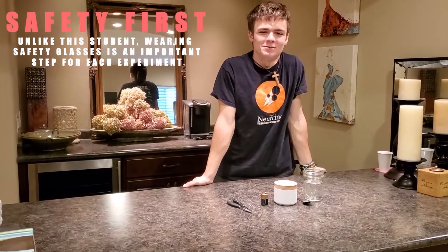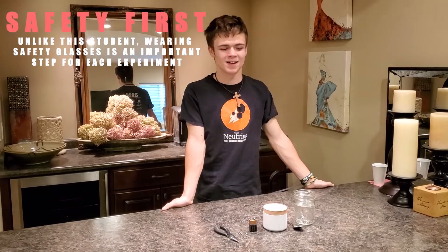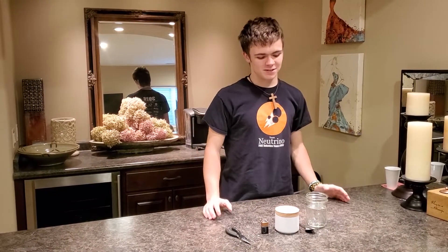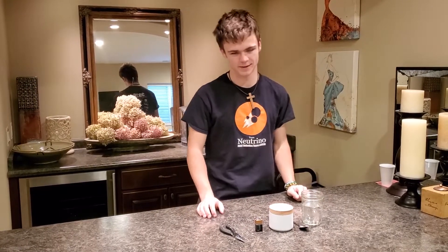Good evening and welcome to Stay at Home STEAM with Team Neutrino. Today we will be doing electrolysis. So what is electrolysis? Electrolysis is separating water into oxygen and hydrogen, and I'm going to show you how.